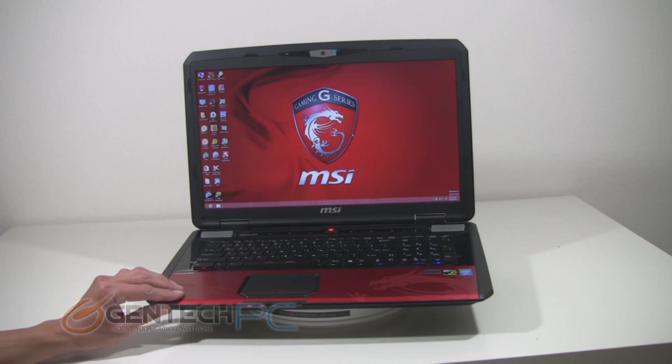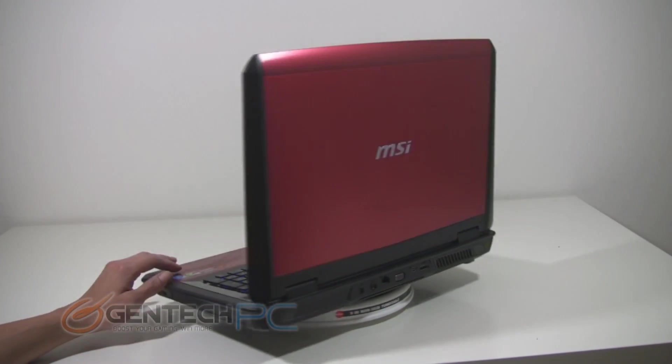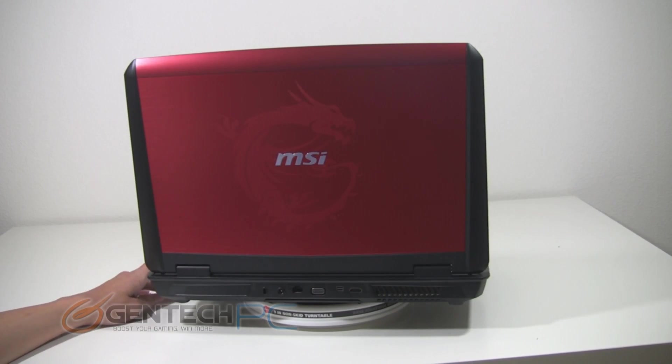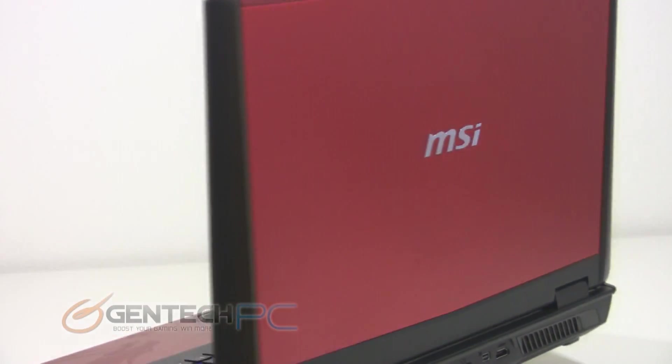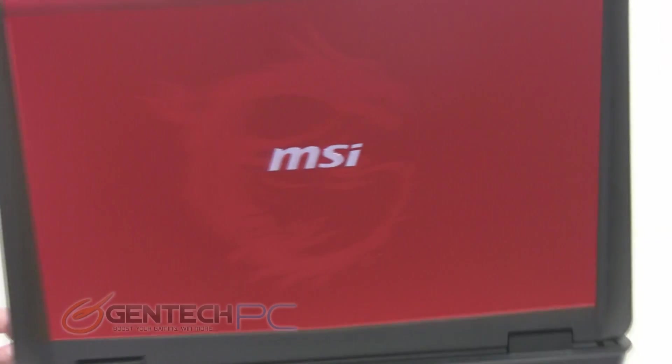Now with the formalities of unboxing out of the way, we can take a much closer look at the unit itself and get into all the nitty gritty details. We've already mentioned the really nice red metallic finish. You can see the dragon is kind of hiding in there when you have the light shining on it just right. The black and red color scheme looks excellent on this laptop.